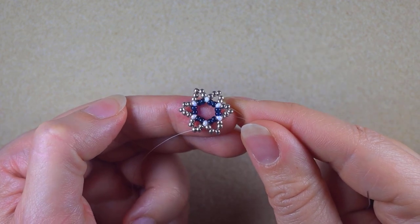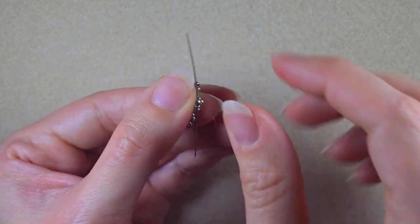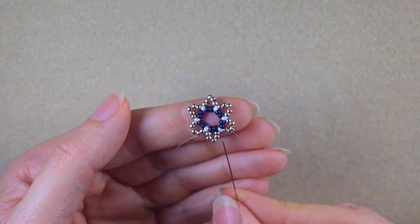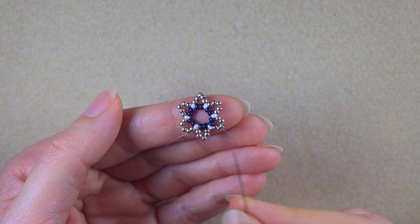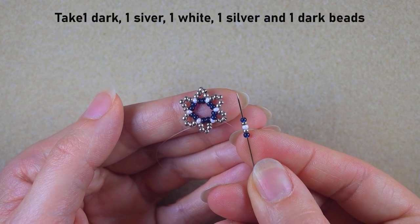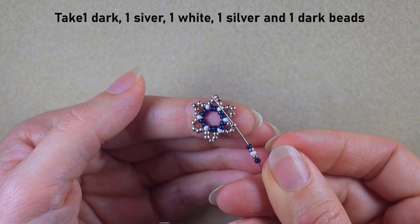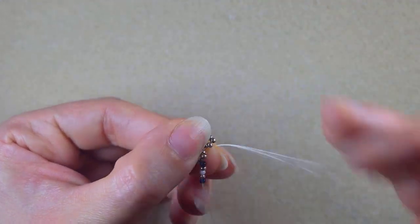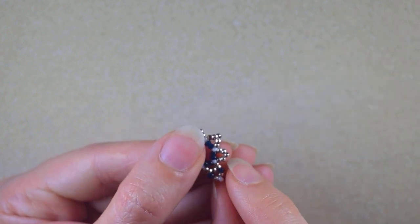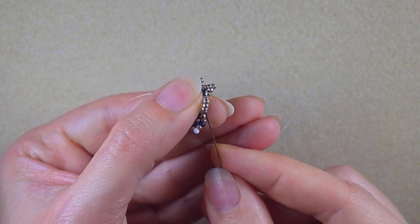Once I'm ready with this row, I go through two silver beads in this direction. As I'm exiting from the second silver, I take a dark, a silver, a white, a silver, and a dark bead. I skip the next bead in my way and go through the following one. When I pull, I have this shape. Then I take just one dark bead and go again through the second silver counting from the center.